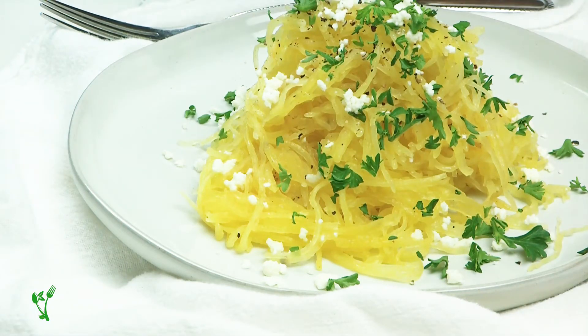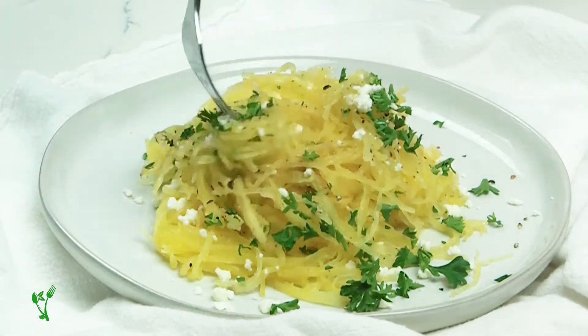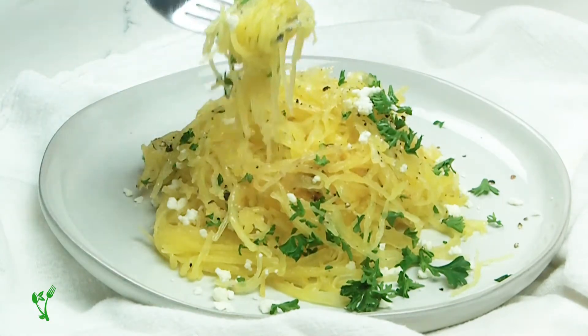It goes well with pretty much anything — chicken, fish, steak, even eggs. Serve with some parmesan cheese and fresh parsley, or go all out and top it with your favorite bolognese sauce.